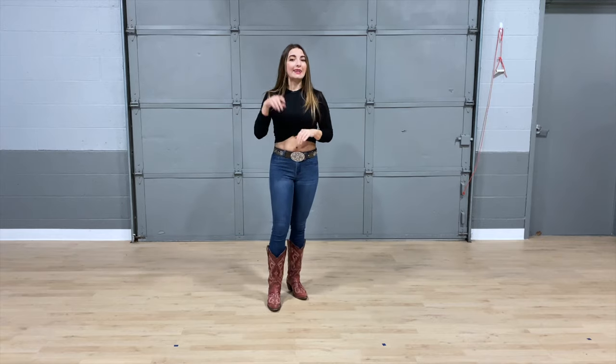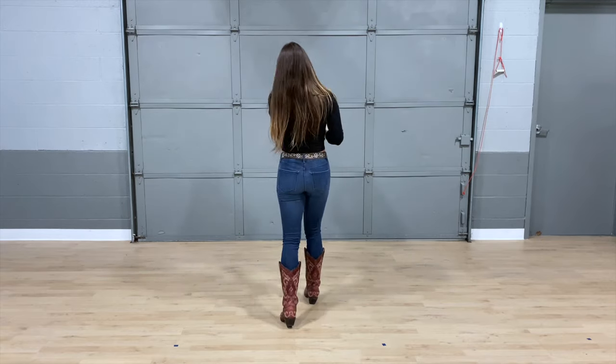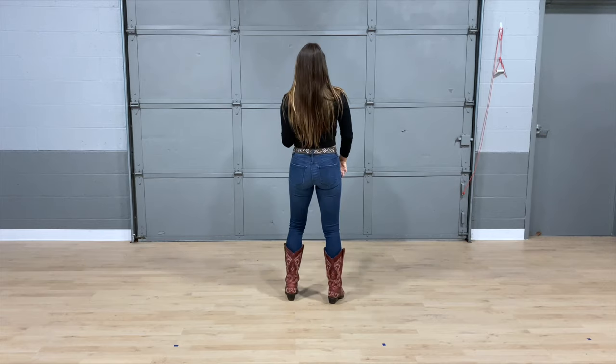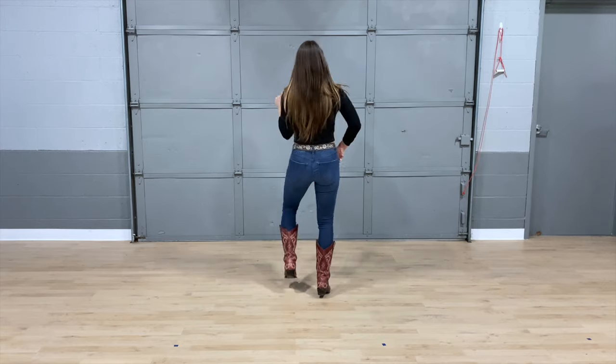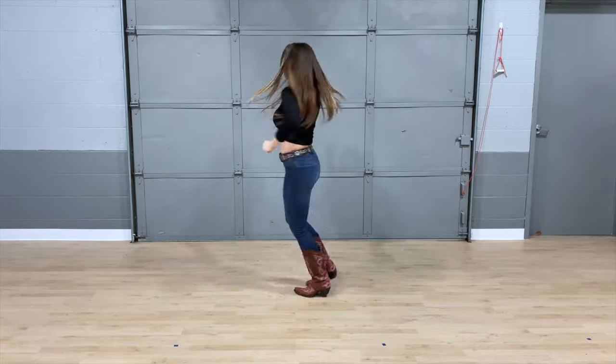Let's take that count one more time, then we'll take it from the top. Here we go: five, six, seven, eight — hop one, and two, and three, and four — prep five, six, seven, eight.